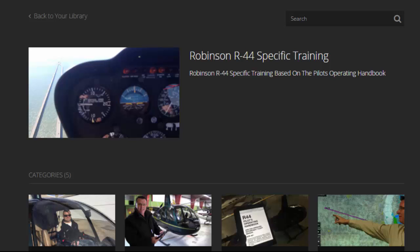Hello, I'm Kenny Keller, the creator of Helicopter Online Ground School. In this video, I'm going to show you around the R44 specific section inside Helicopter Online Ground School. This video was produced March of 2016, so you know where we're at as of this point. We're always adding and updating our training.